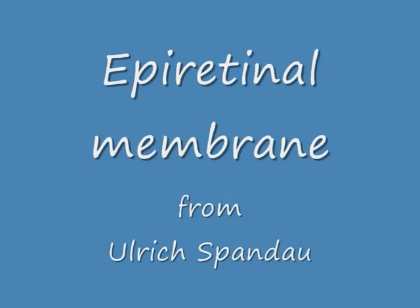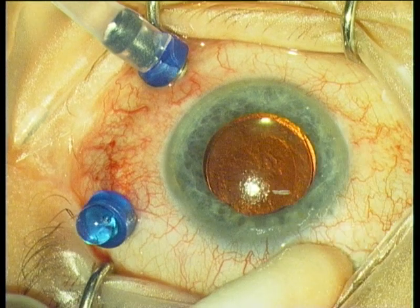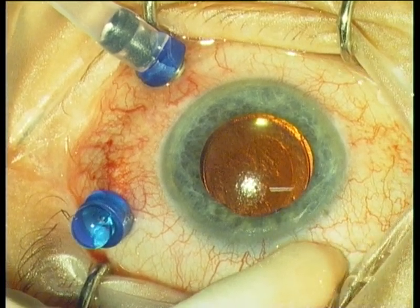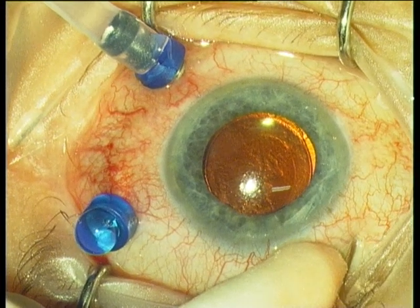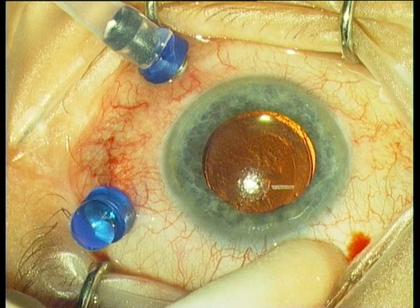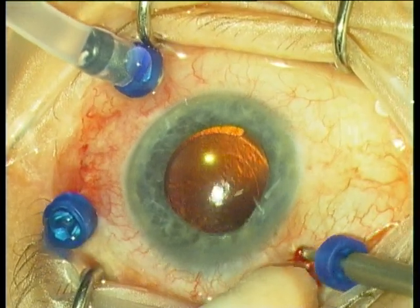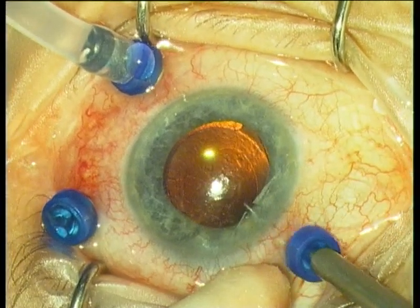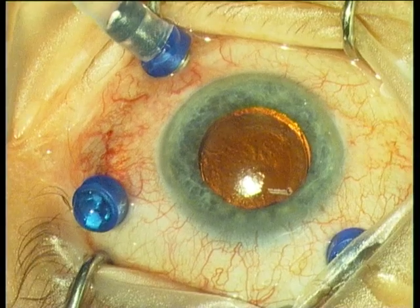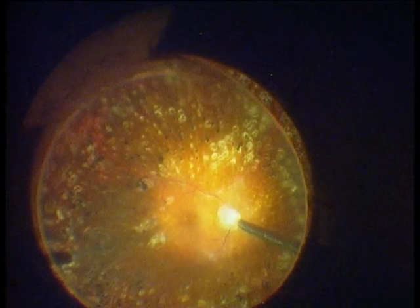I will demonstrate here the peeling of an epiretinal membrane. I use the three-port trocar system from Dorc with valves, a three-step system to insert the trocar cannulas. The advantage of the valves is a closed system. One does not need a chandelier light in this kind of operation.